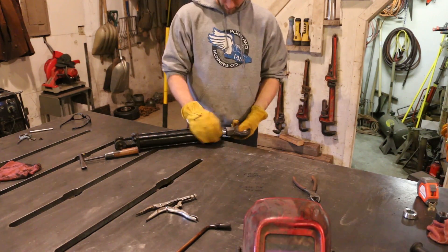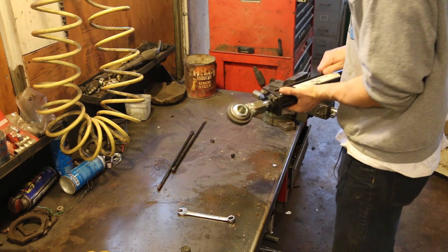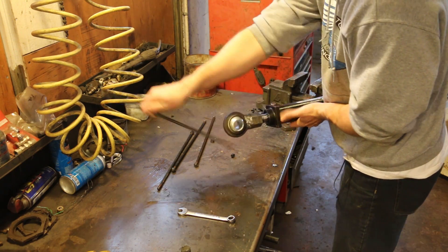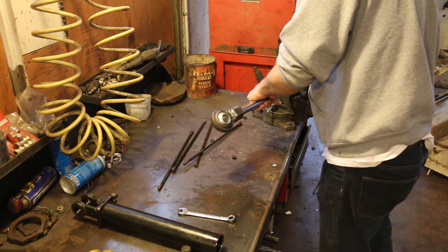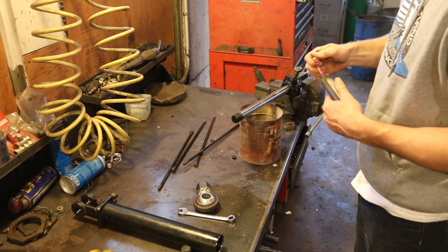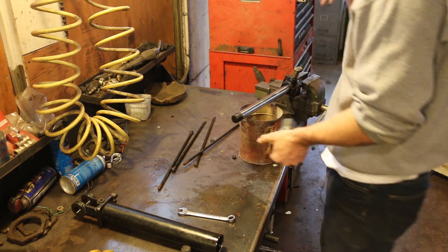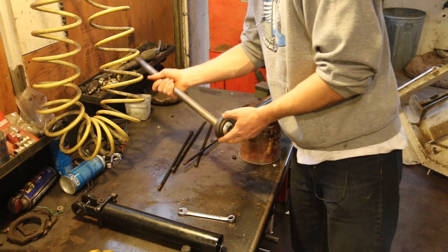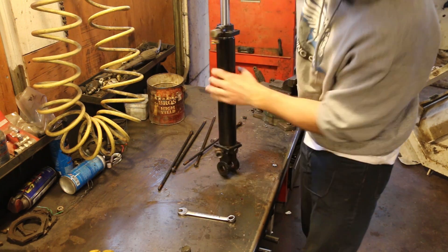It screwed on there nice but I wasn't quite sure how I was going to tighten it down. I definitely didn't want to put a pipe wrench on the rod because that would booger it up pretty easily and then it would just leak oil forever. What I ended up doing was taking it apart — I knew there'd be a nut on the end of the rod, and I could stick that nut in the vise which would keep the rod from spinning. I put some thread locker on it; I'd be really surprised if the swivel loosened up, but I guess it's a possibility over time. Then I spun it back on and with the nut locked in the vise I could tighten it down without it spinning, then put it all back together and it was good to go.